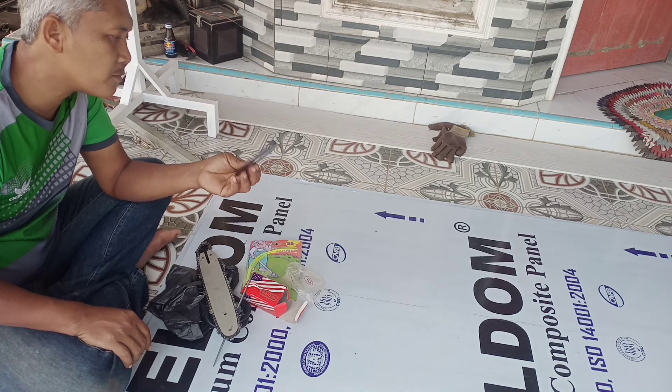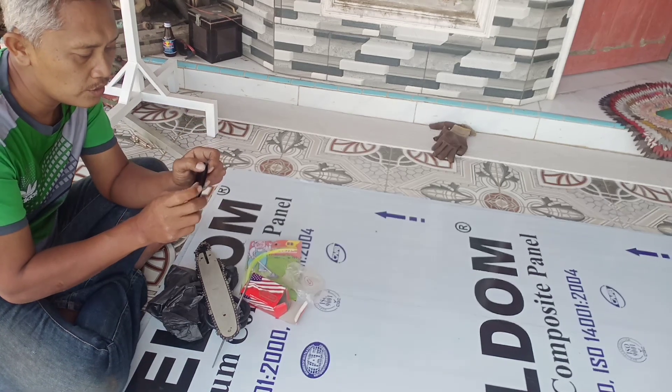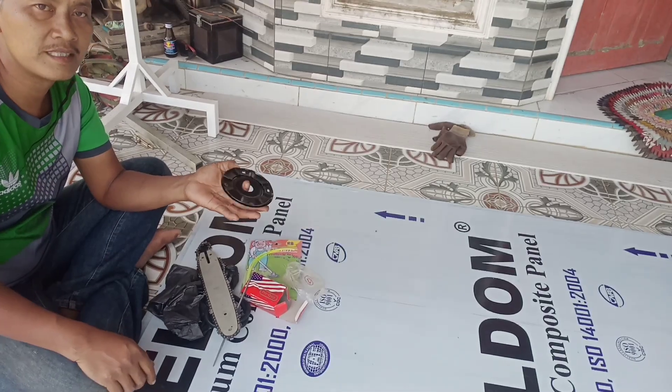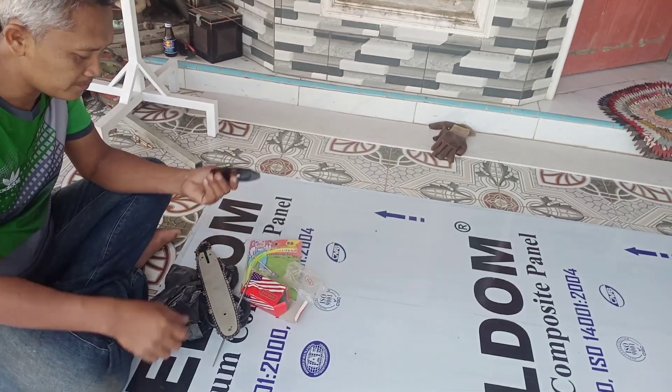Jom, sekarang kita membuat dulu yang ini. Kita akan bur, setelah itu kita akan rebate, dan setelah itu kita tes pickup di mesin ECO Model R435.